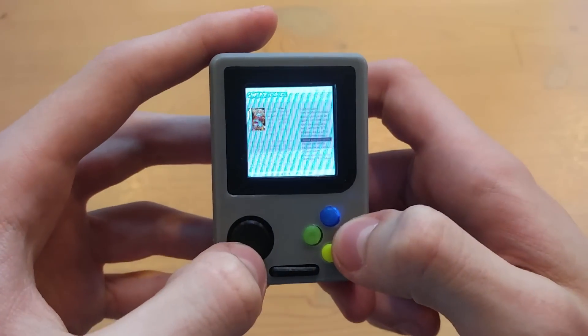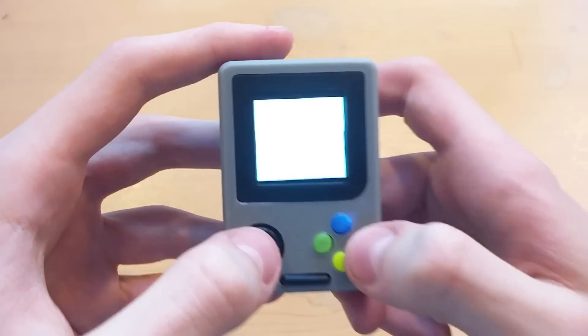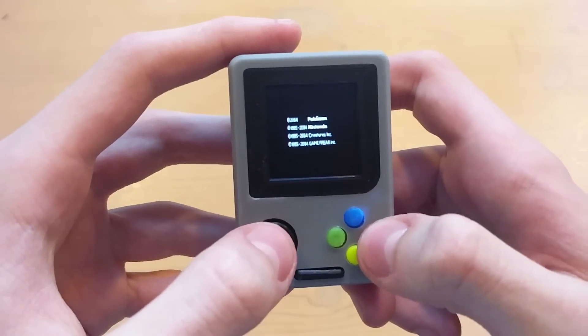One thing I forgot to mention is that when you plug it into the TV you do have audio. It's just when you're playing it on the system you don't have audio.